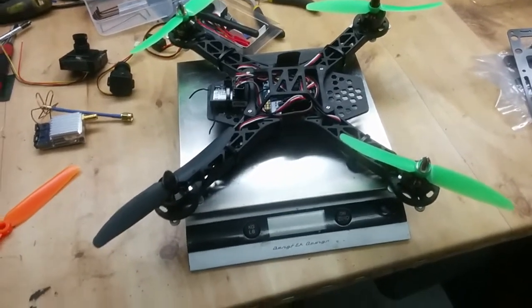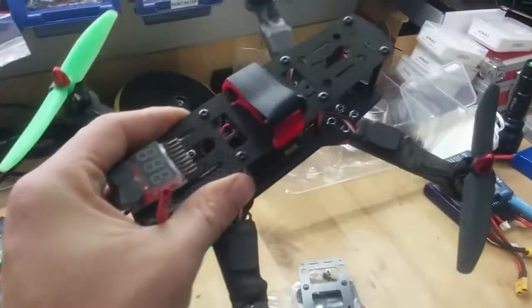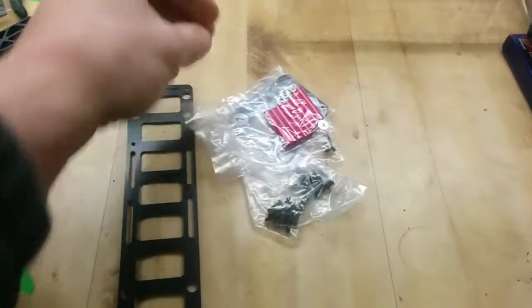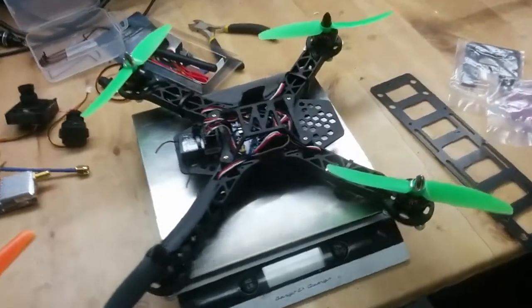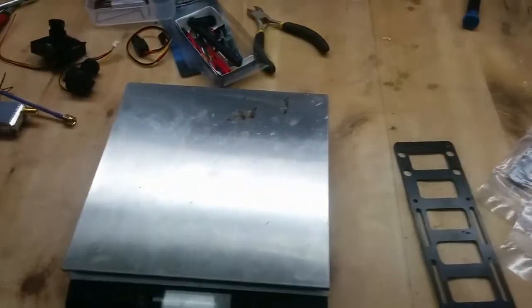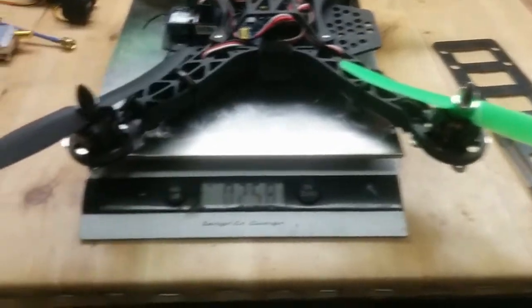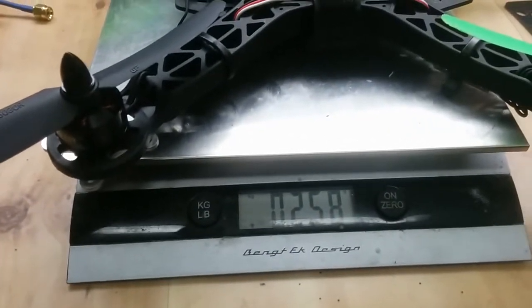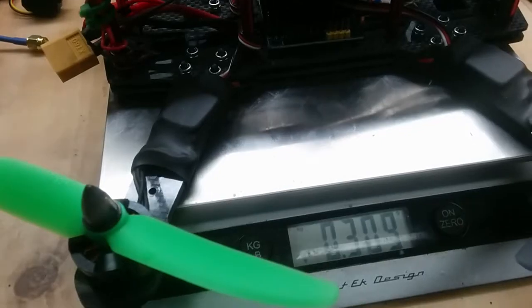When it comes to the weight - I have a scale here and everyone wants to know how much it really weighs compared to another China copy of the machine, and how much it weighs compared to the QAV250 for instance. If we take this one - the frame empty without batteries - it weighs 258 grams. That's really, really light.